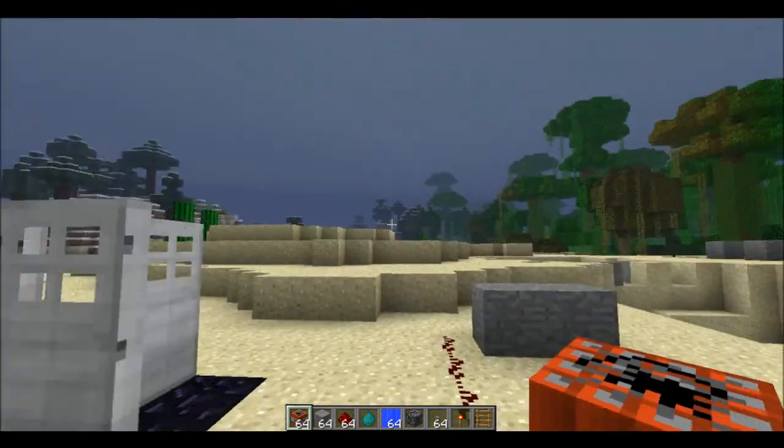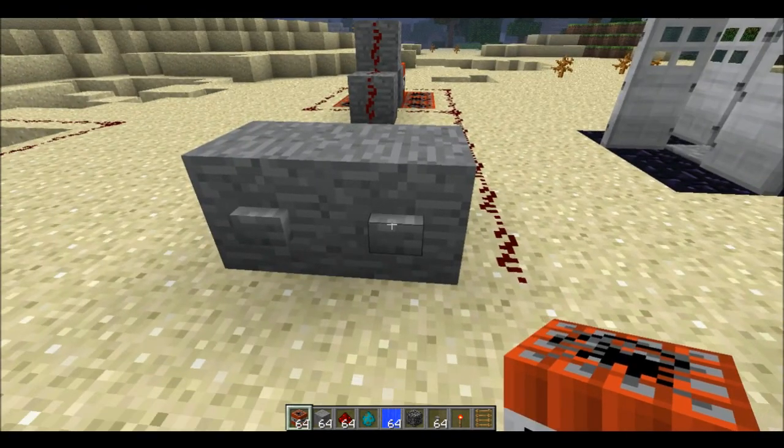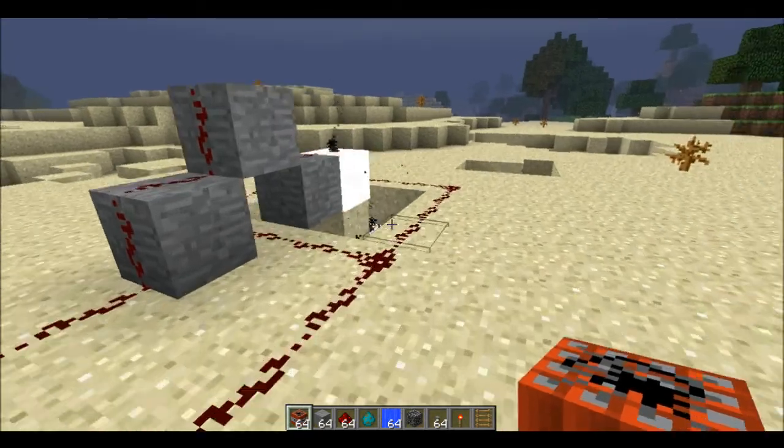Next up, we detonate it. Detonate the ones that go on the water, so that's the right one first. Click. And then timing — click the next one. Timing is everything.